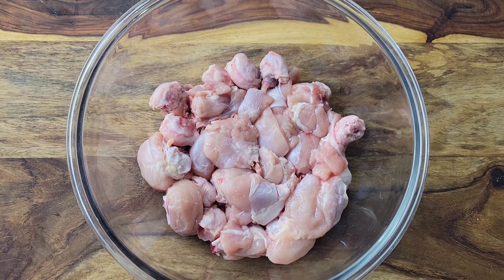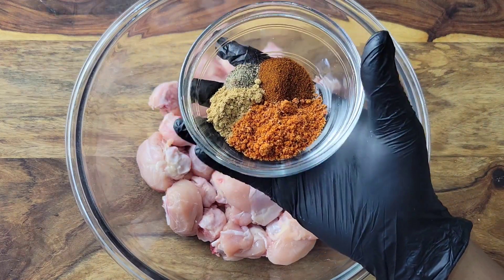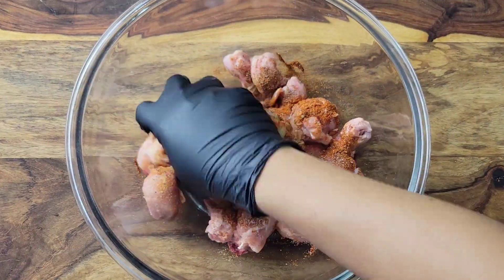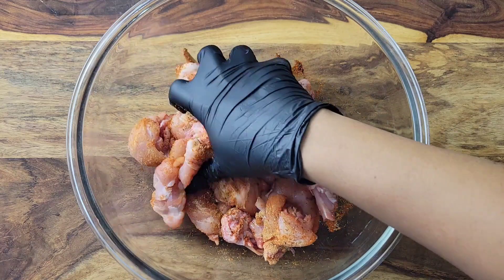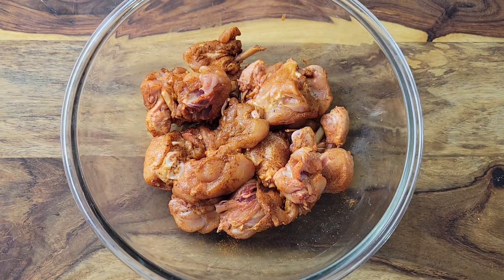For the chicken, I'm using some drumsticks that I just chopped into chunks. You can leave the skin on if you want, and you can leave them whole if you want, but I just had a little bit so I cut them up to stretch it. For the seasoning it's chicken seasoning, ginger powder, black pepper, and some paprika — I'll leave all the details in the description box below the video.